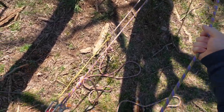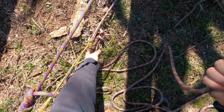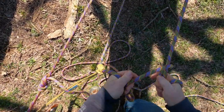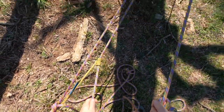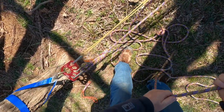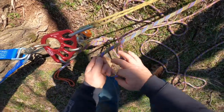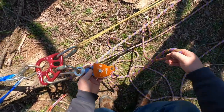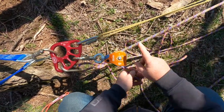Now you've got a bunch of slack right here, which is what you want. If you pull the tail, what you now have is a two-to-one. We're going to pull our load — and if you have a second person this is really handy — and advance this prusik. Let that grab. Now we're going to check to see if we can get this knot past our pulley, and we can.